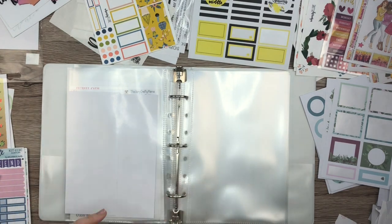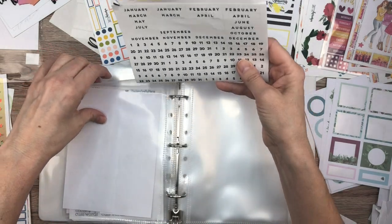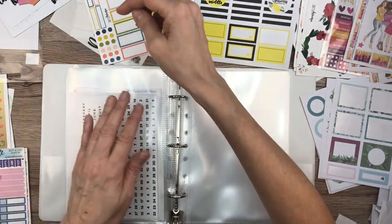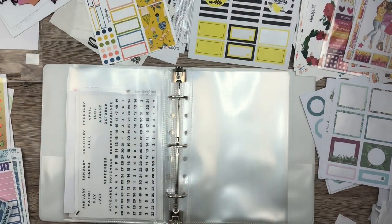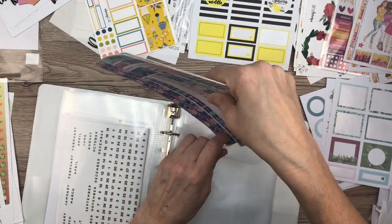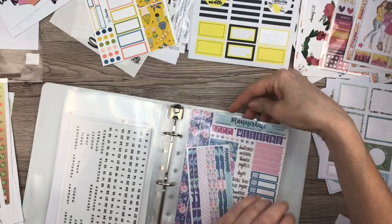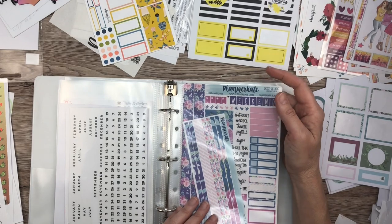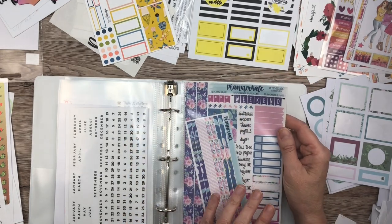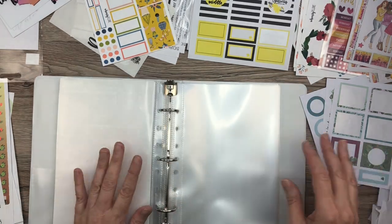I could fold it — are you all cringing right now? I'm going to fold it. I know that's Happy Planner, but I'm sticking it in here. Don't cringe. All right, I have a kit from Planner Kate here — I'm just going to stick them together. Oh, that fits perfectly actually! So if you have Planner Kate kits, this sheet protector is like the perfect size — it fits just perfectly. That's satisfying.